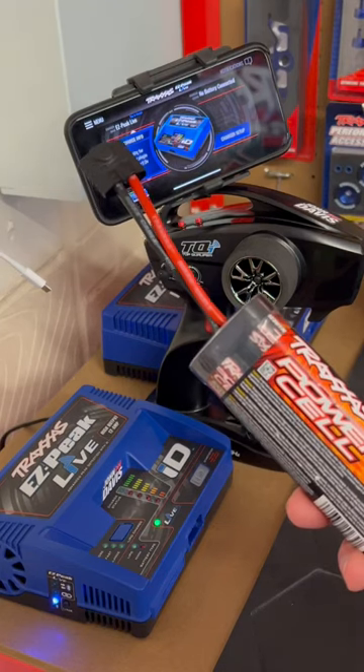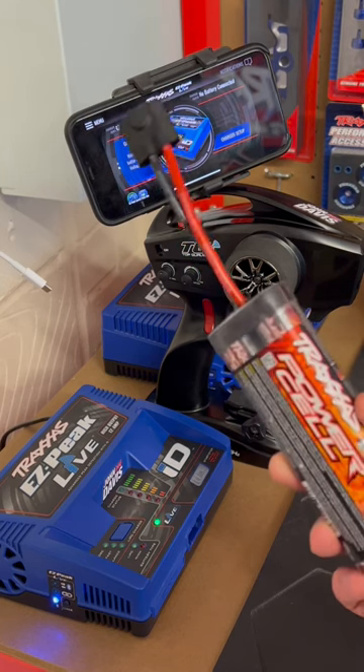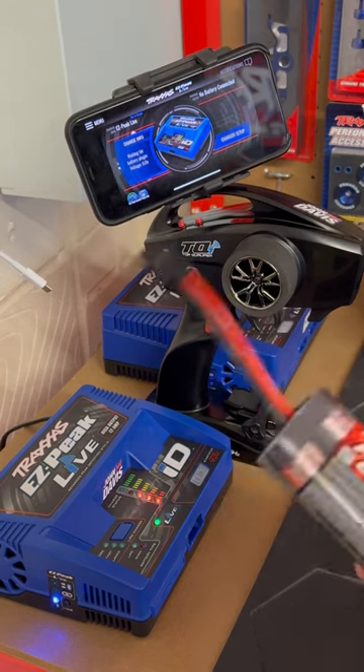Welcome back to Passionate About RC. In today's short video, we're going to show you how to simply charge the Traxxas ID 9MH battery using the Traxxas EasyPeak Live ID charger.